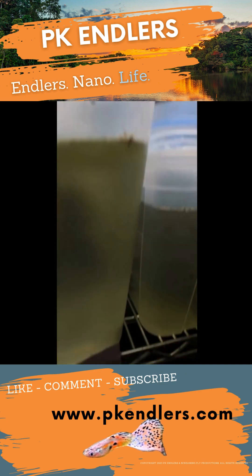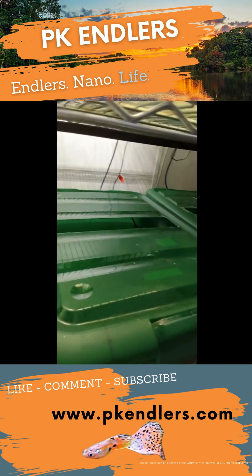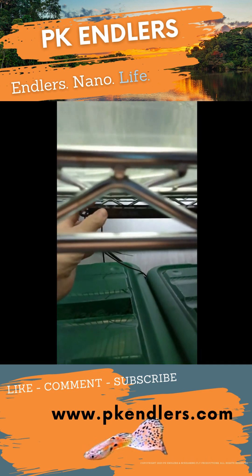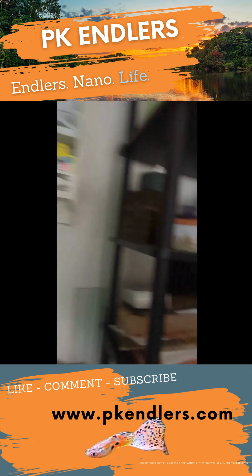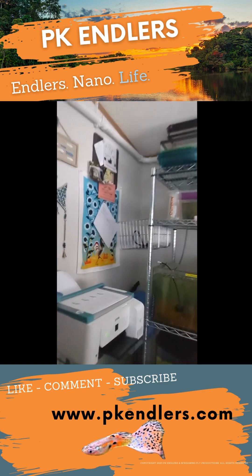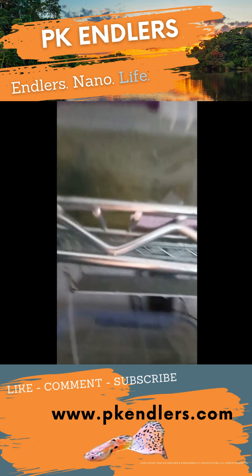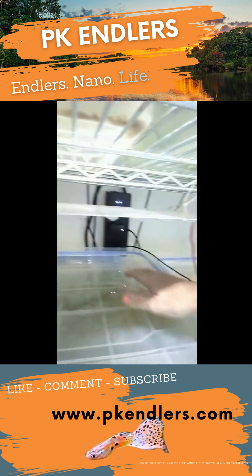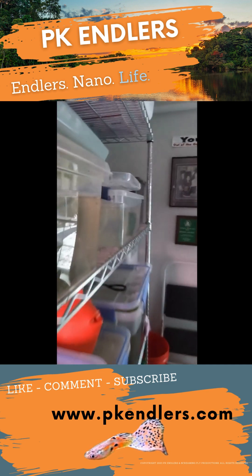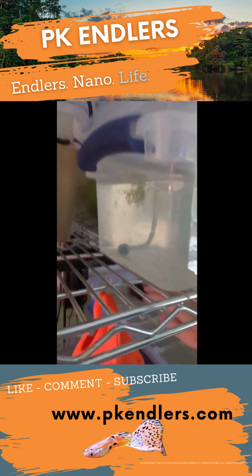Some of them I have to switch on by hand — there we go, and over here, and over here.